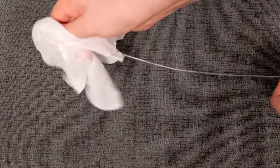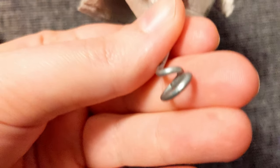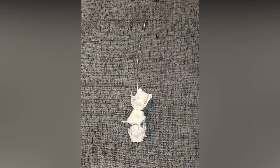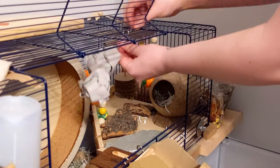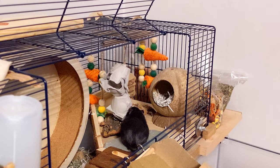First give the wire a wipe down with an unscented baby wipe. Then make a loop in one end of the wire, making sure to tuck in the end so there are no sharp edges sticking out, and thread the egg cups onto the wire. Then make a loop in the top of the wire and hang in your topper. You can then add their daily food mix along with a few treats initially to encourage them to use it.